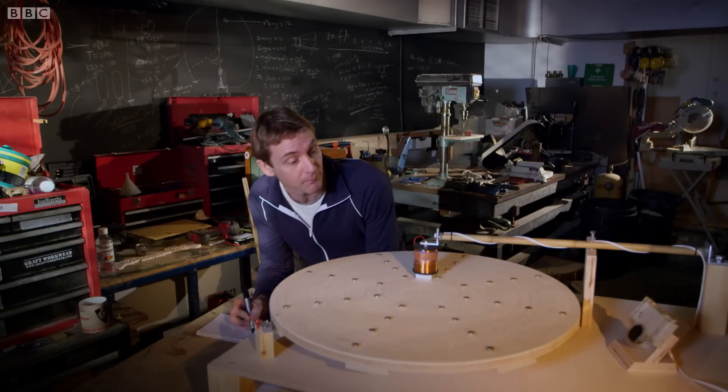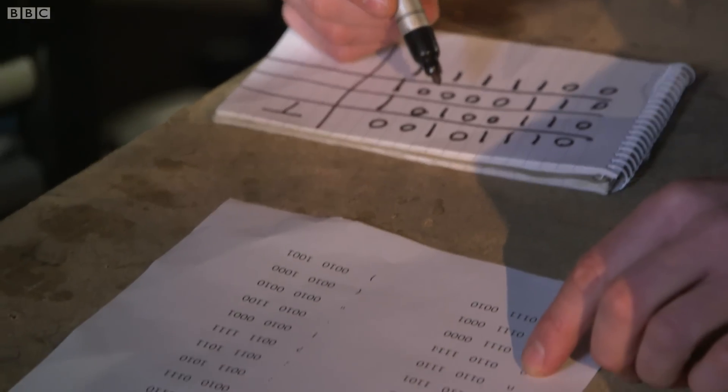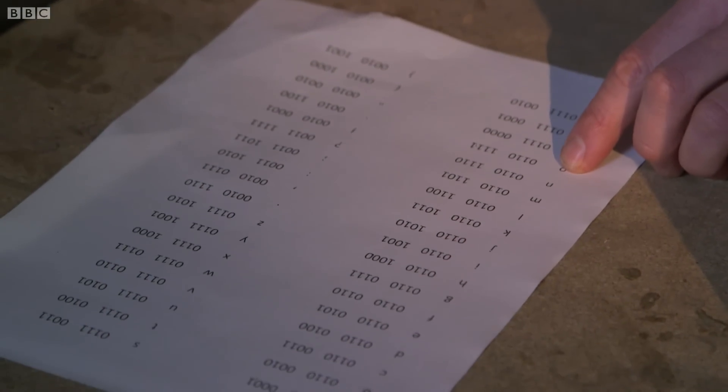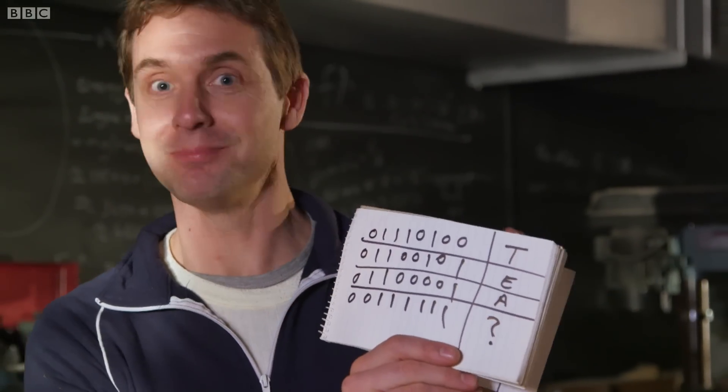That's a zero. And I decipher the code back into letters. What takes me 30 seconds, a computer does at nearly the speed of light. I mean, that's just brilliant. What can I say? Milk, two sugars, please.